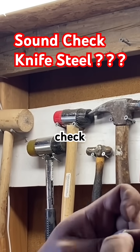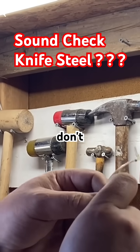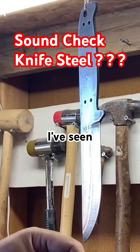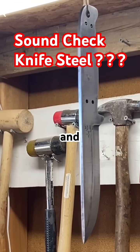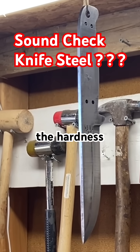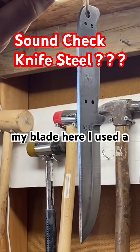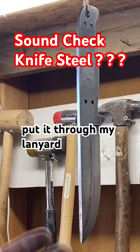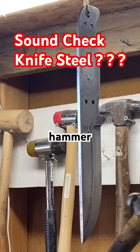Another thing I like doing after a file check is a sound check — you don't see that often. It's something I've seen Japanese bladesmiths do. More or less, it's checking the hardness by using sound. What I've done is hung my blade here using a piece of artificial sinew through the lanyard hole, and let it hang.